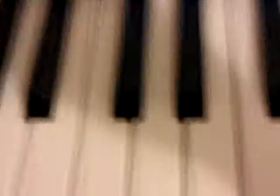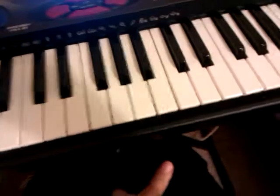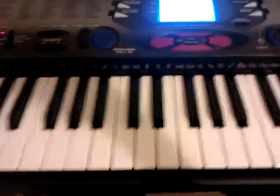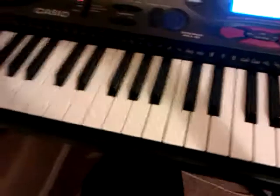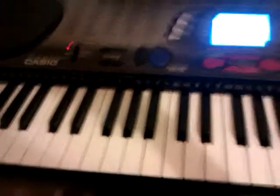So there you have it. That's how you play Payphone on the piano. I hope that you enjoyed the video. I certainly did enjoy making it. If you want more videos on how to play songs, put comments in and I'll try to make them. I'm sorry if you didn't learn anything. Comment, rate, and subscribe.